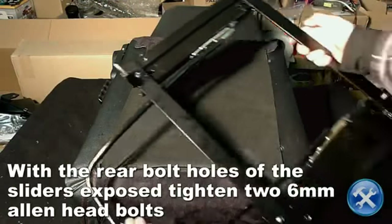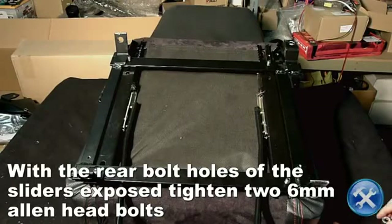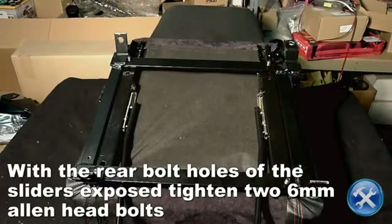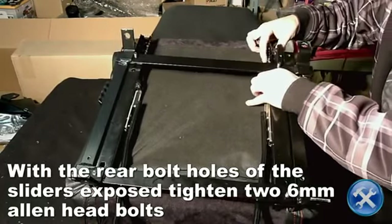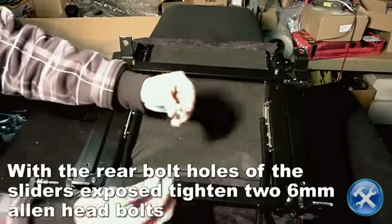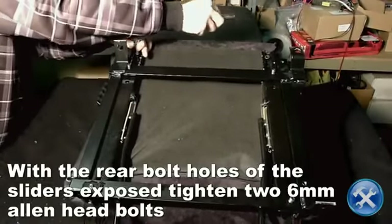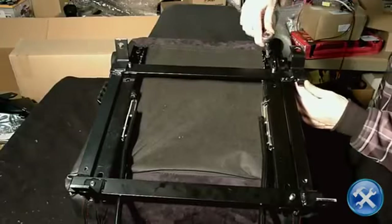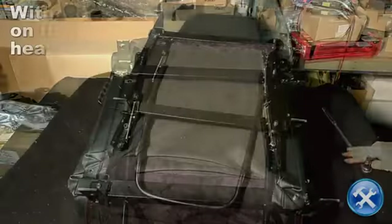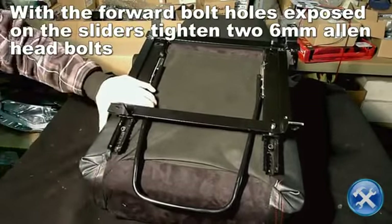Now position the sliders with the rear bolt holes exposed. Install and tighten two 6mm Allen-headed bolts through the bolt holes of the sliders onto the bottom of the seat. Next, position the sliders with the front two bolt holes exposed and do the same.